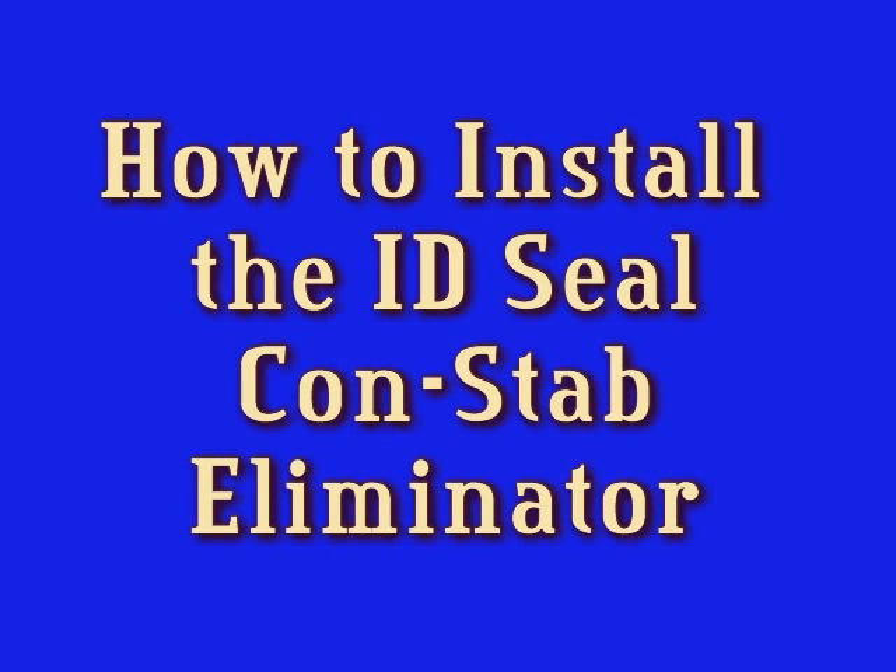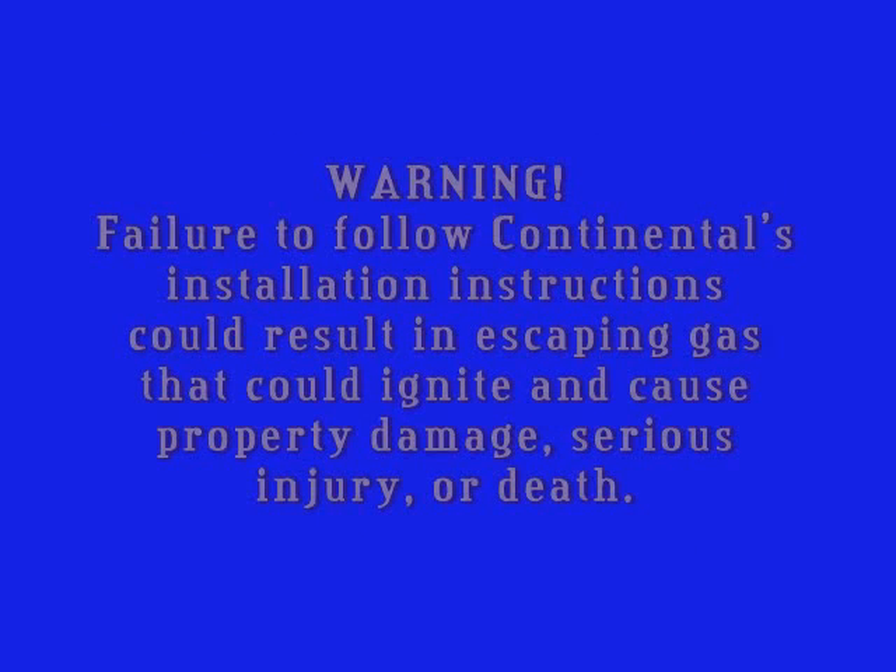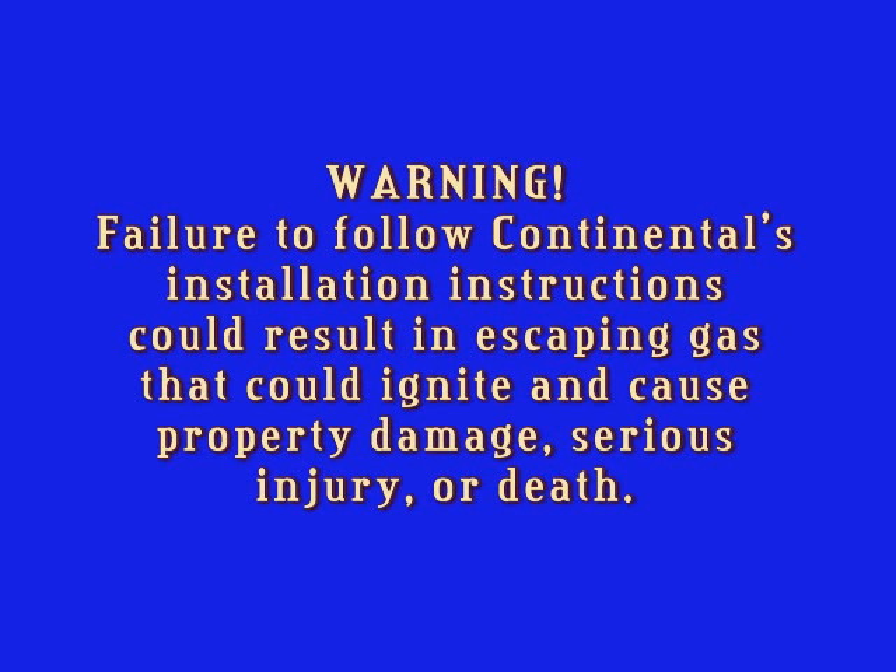How to install the ID Seal CONSTAB Eliminator. Failure to follow Continental's installation instructions could result in escaping gas that could ignite and cause property damage, serious injury or death.